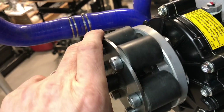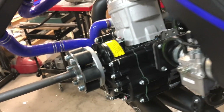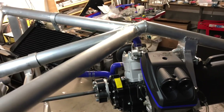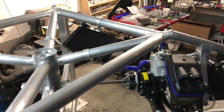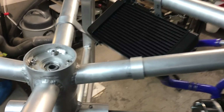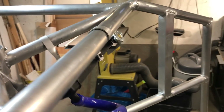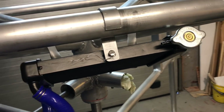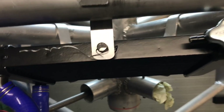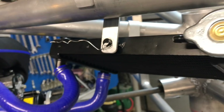Nothing here is final design yet; this is more trying things out. I needed to change the rubber parts from 60 to 70 Shore hardness to have the torque transfer capability — tested with a torque wrench and 70 Shore seems good enough. The radiator is temporarily held in place with some stainless steel wire.